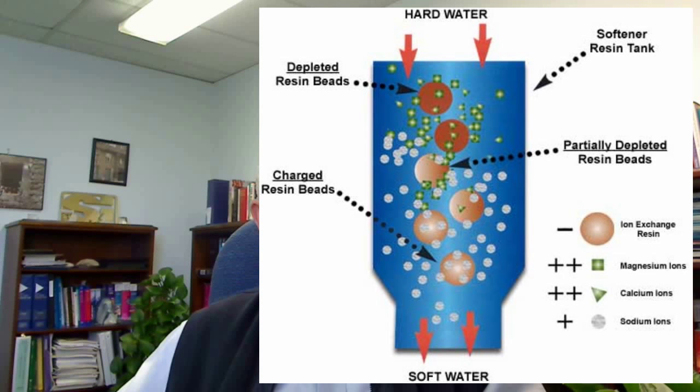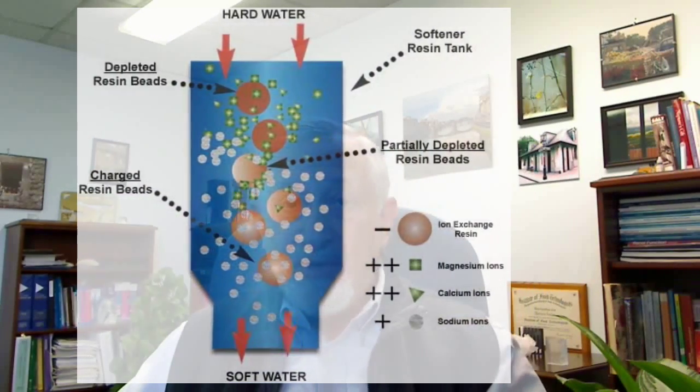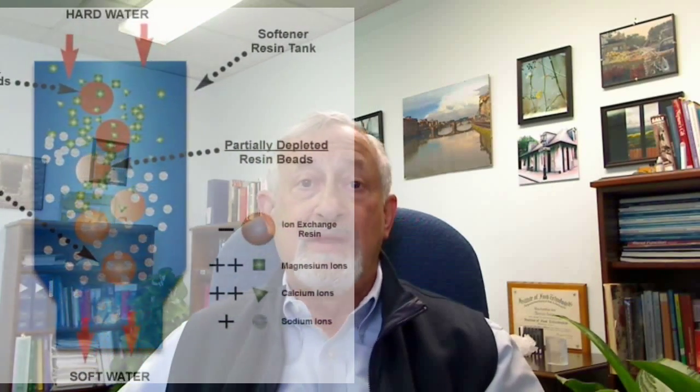As the water passes through the resin column, the hardness ions replace the sodium ions, which are released into the water. However, the harder the water, the more sodium ions are released from the resin as it softens the water.